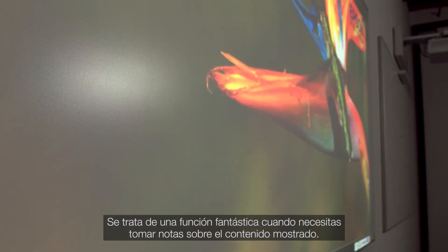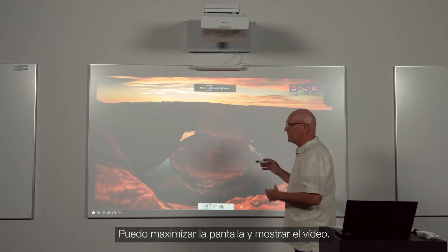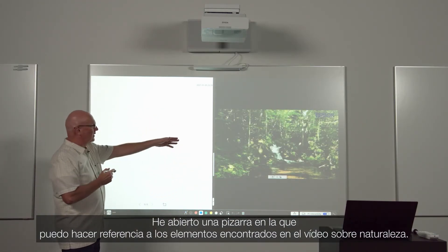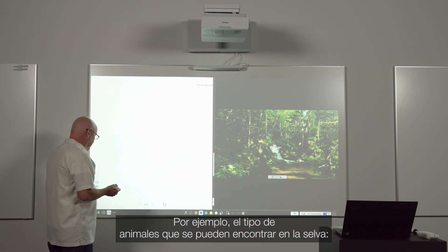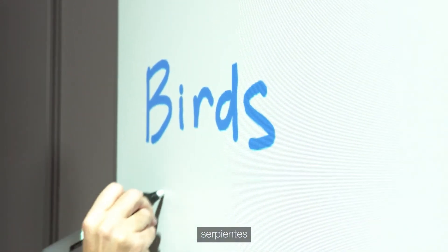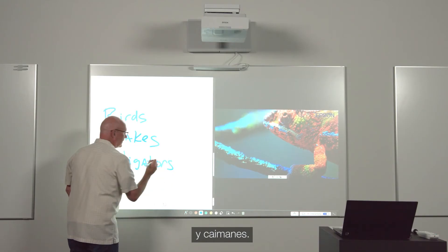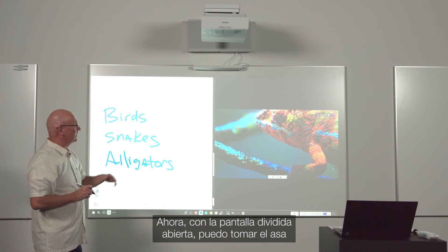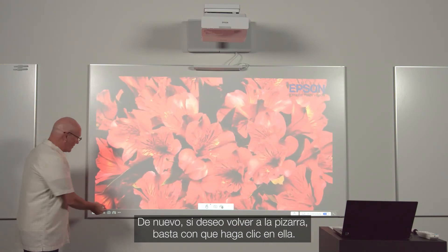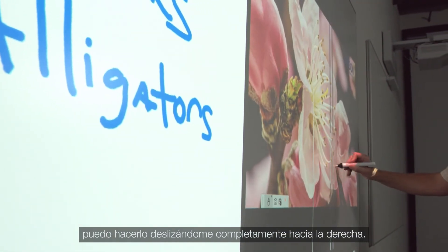This is great when you wish to make notes regarding displayed content. For example, I can queue up this video about nature. I can maximize the screen and be showing the video. I can come over and click on the whiteboard and now I've opened up a whiteboard where I can reference the things being found in the nature video — for example, what kind of animals can be found out in the wild: birds, snakes, alligators. Now, while I have my split screen open, I can grab the handle and maximize the video. Again, if I want to go back to my whiteboard, I click on the whiteboard, and if I want to maximize my whiteboard, I can do so by sliding all the way to the right.